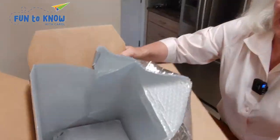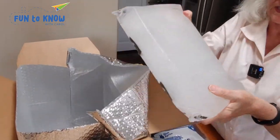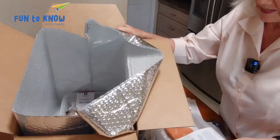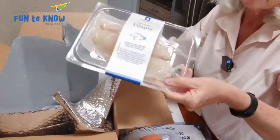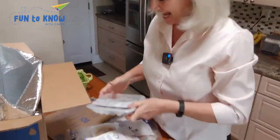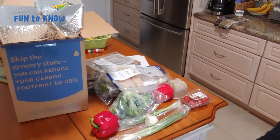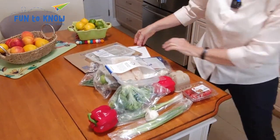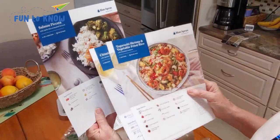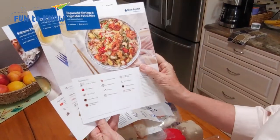Underneath a layer of cardboard, you see the ice blocks. These are also recyclable and instructions are given for that. Because we're pescatarians, we're going to see seafood in our box, but this is where your protein is wedged beneath the ice blocks. Here's the second ice block, and then the rest of the box can go into the recycle. Then you have the three recipe cards with a full color picture on the front and the instructions on the back.